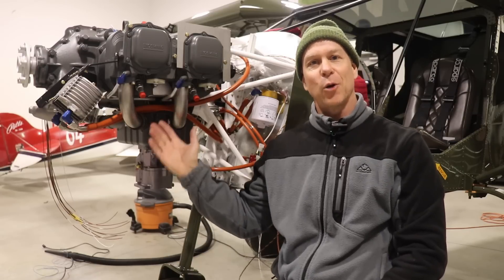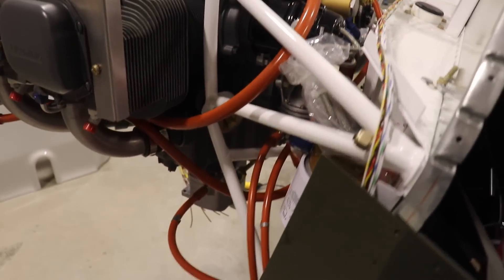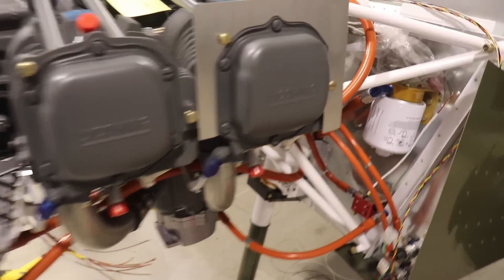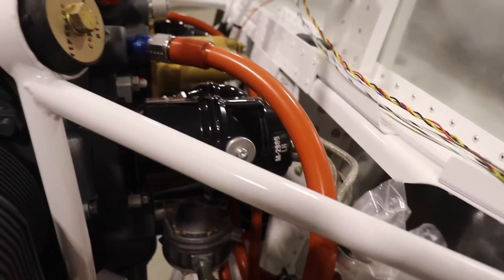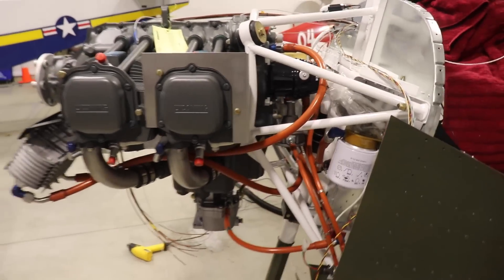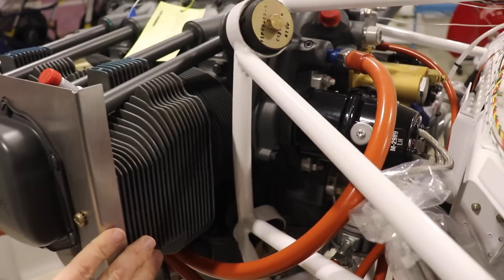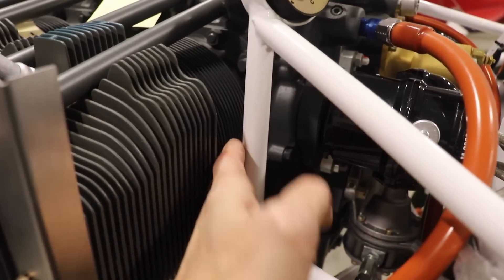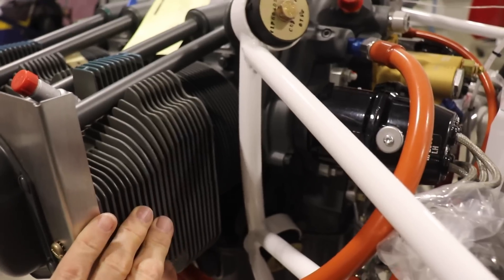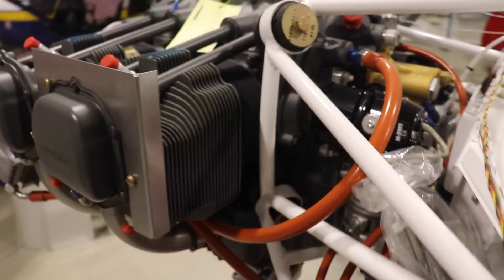Probably the most exciting update is firewall forward. I now have installed all of the hoses — firewall forward and firewall aft — for the fuel and oil system. These are all from Aircraft Specialty: steel-braided lines, pressure tested and fire-sleeved. Unfortunately everything is just temporarily installed right now because I still have to remove my engine. The back baffles are pre-cut from Zenith but not trimmed properly — they don't fit, and I can't get them in between the mount and where they go with the engine installed. I'll have to trim-and-fit them iteratively, which I just can't do with the engine in.